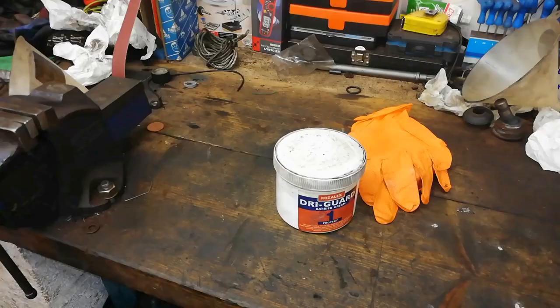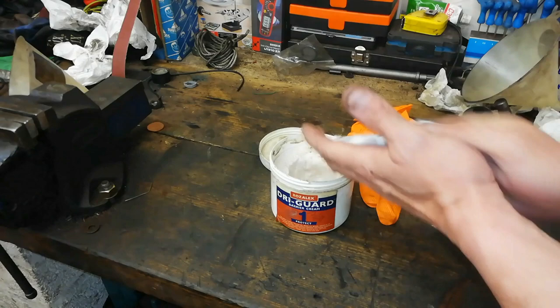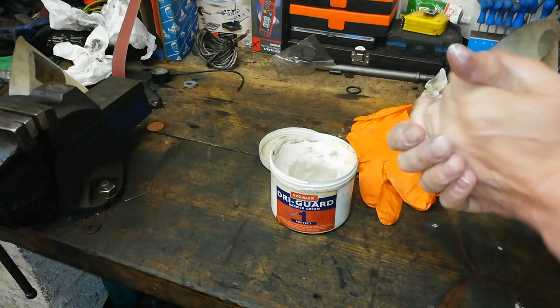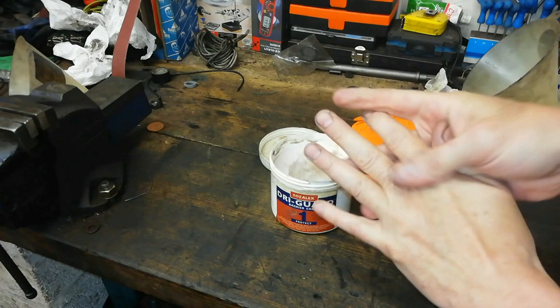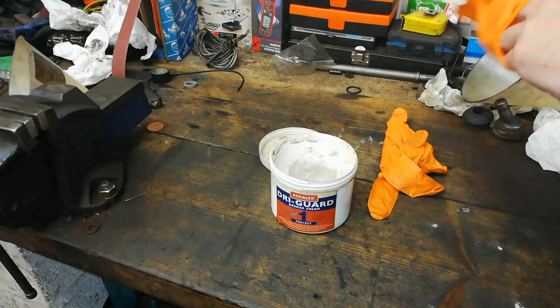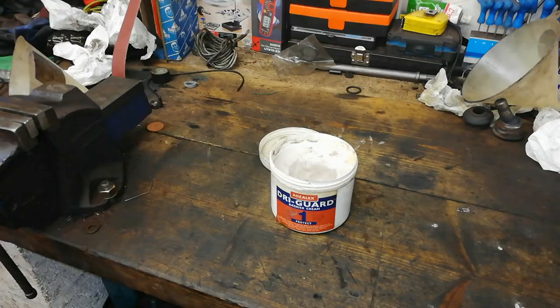So before we do anything, you want to protect yourself. This is a barrier cream. The reason I want to use this is used engine oil — it's carcinogenic. You do not really want to get this under your fingernails and into the pores of your skin. You don't want to get used engine oil into your skin or into your eyes. We're going to put these gloves on as well. Protect yourself, because nobody else will.